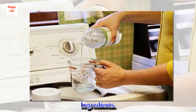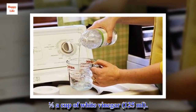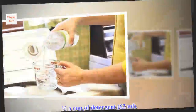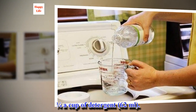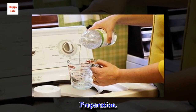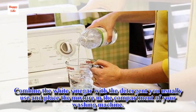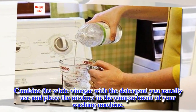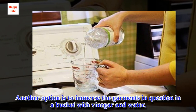Ingredients: half a cup of white vinegar (125 ml) and a quarter cup of detergent (62 ml). Preparation: combine the white vinegar with the detergent you usually use and place the mixture in the compartment of your washing machine. Another option is to immerse the garments in question in a bucket with vinegar and water.